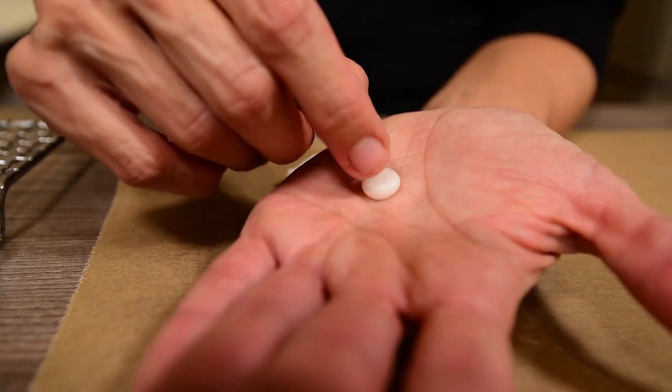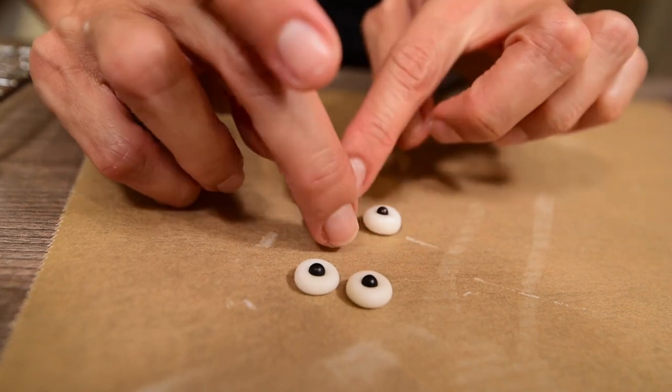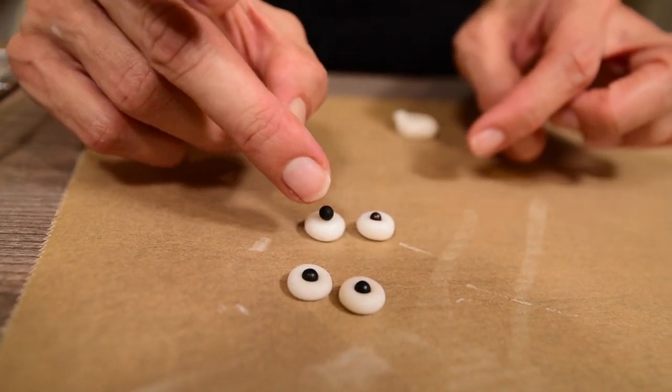Start by making the eyes in case you haven't already bought them. Make some tiny balls of white sugar paste and glue a black sugar pearl in the middle of each ball.